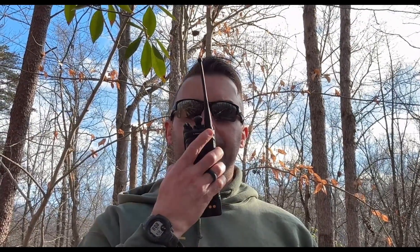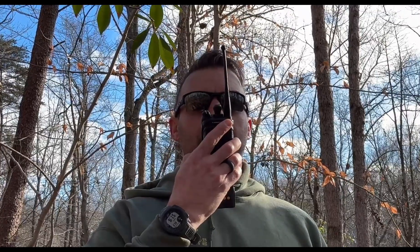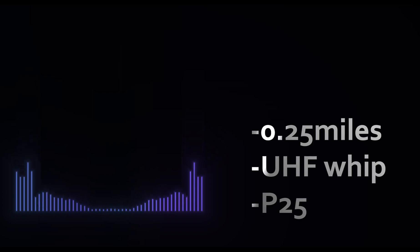Now the same thing with the whip antenna. Testing quarter mile range, UHF whip on P25 — one two three four five. Testing quarter mile range, UHF whip on P25 — one two three four five.